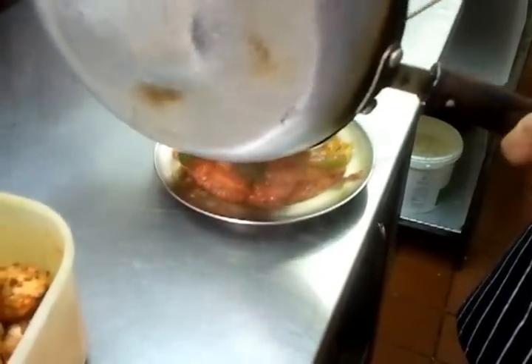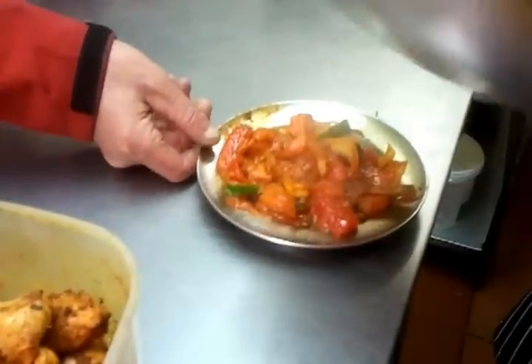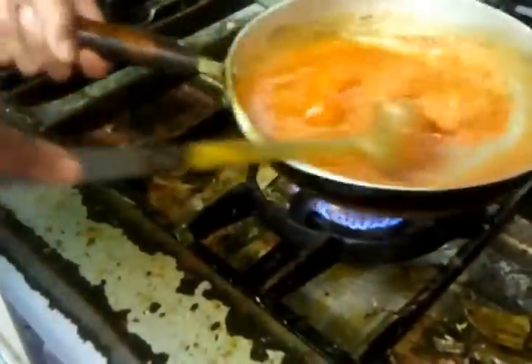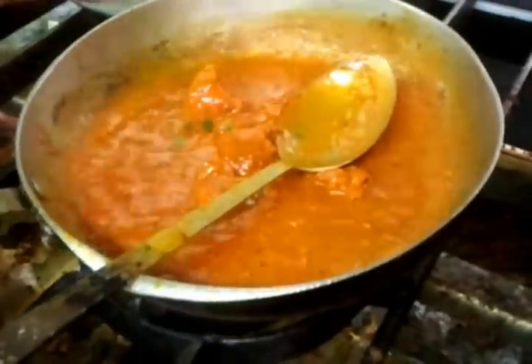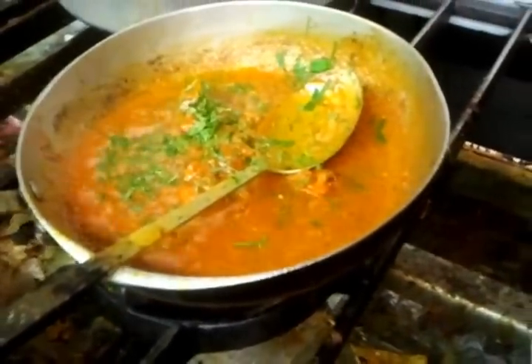The jalfrezi will be served in a sizzler — a round sizzling dish. We go back to our Balti, and here Chef Imran is tossing in some nice fresh coriander.